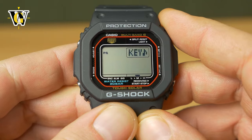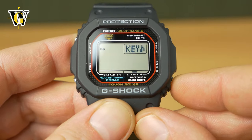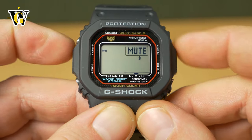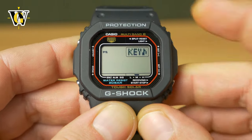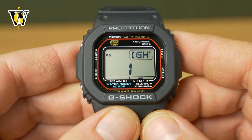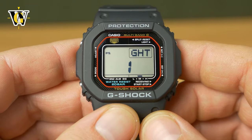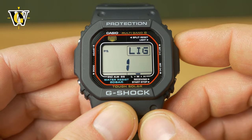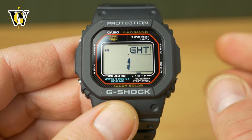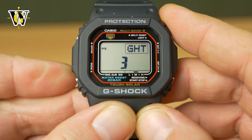Pressing the mode button again, the watch asks about the key tone. If you leave it on, pressing the buttons will make the watch beep. If you toggle it with the lower right button to mute, you'll have a little mute indicator and the watch won't make any sound when you operate the buttons. Pressing the mode button again — another upgrade — is the light duration. On the last generation you couldn't select the duration, it was always one and a half seconds. But here, pressing it to three, the light will stay on for three seconds after you press the light button.